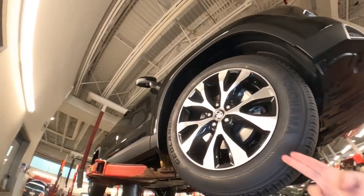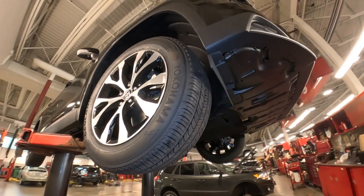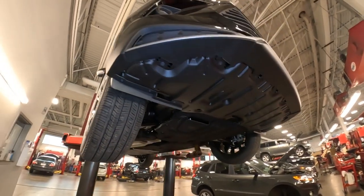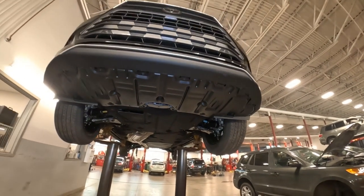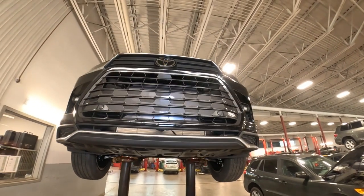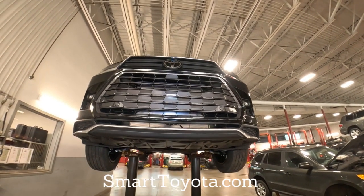Of course, front wheel disc brakes just like we saw on the back, and those are ventilated disc brakes — a lot of stopping power. A lot of the tried and true technology used in many other Toyotas is what you're going to find underneath the Grand Highlander for 2024.